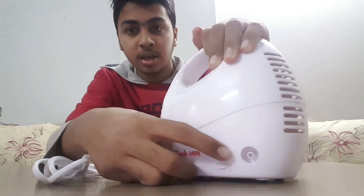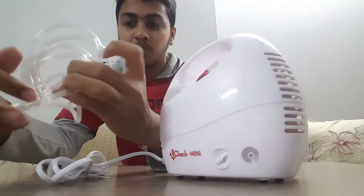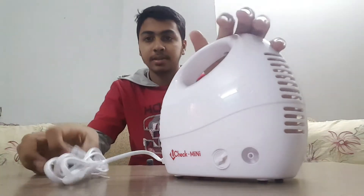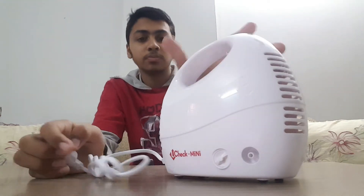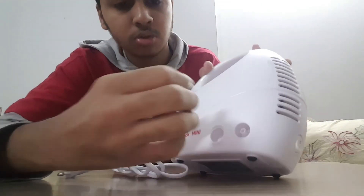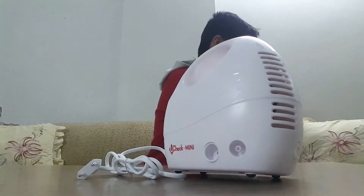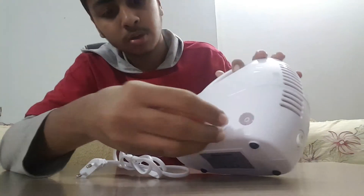As you can see on the mini nebulizer, this is where you insert the pipe — one side goes into the machine and the other into the mouthpiece. This is electric-powered. You can also change the filter to clean it. If you open it, you can see there is a foam filter inside. You can exchange this if it gets brown.